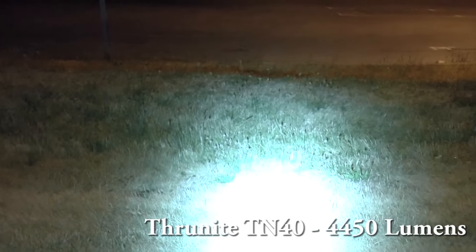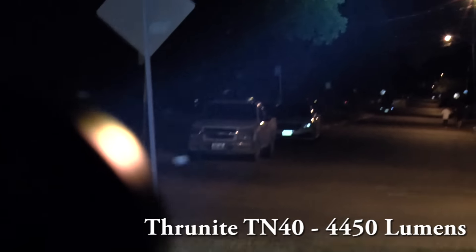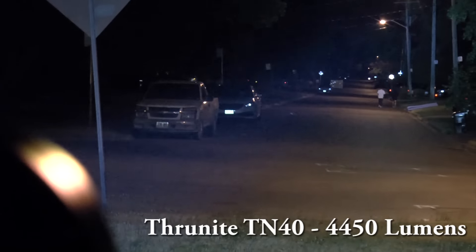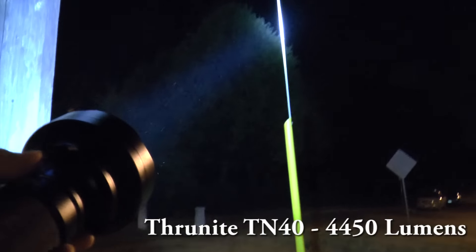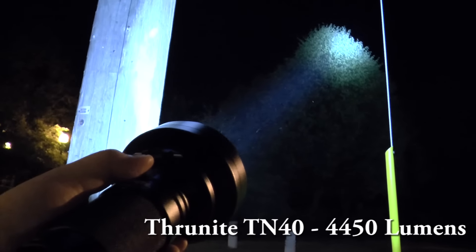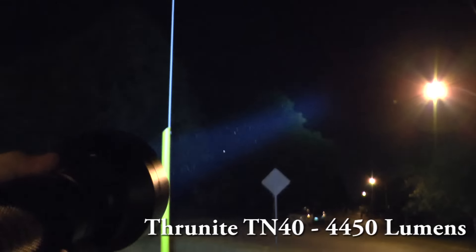High mode — one more step. High mode, not turbo yet, but you can see a clear difference between medium and high. On medium there's no beam in the air, but on high you can already see the lightsaber — the light beam in the air. That is the difference between medium and high mode.